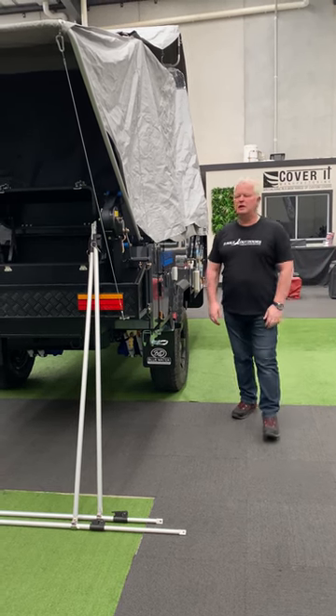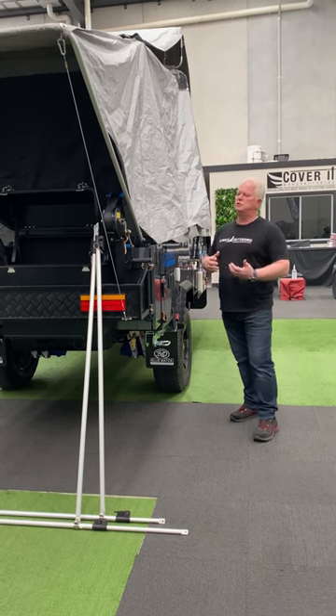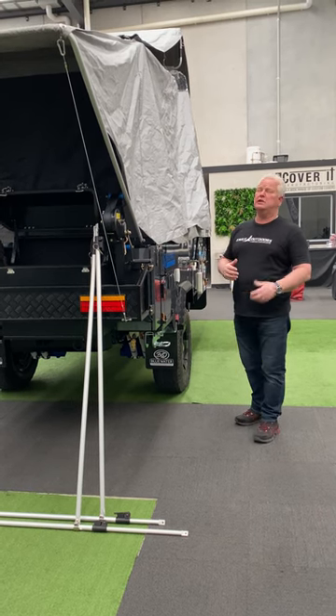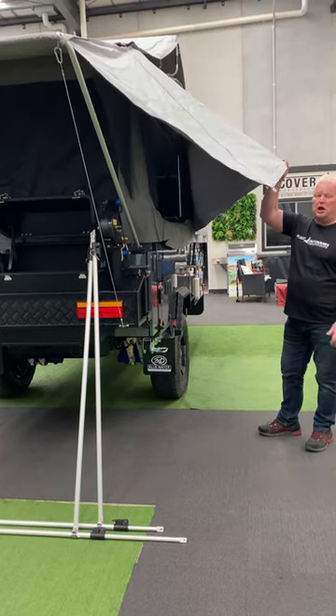Hi, Alan from Blue Water Campus again. So the new Tasman — what we've done with the new Tasman is we've introduced the E-Wing to the Tasman, so that means we've got additional shade on this side.